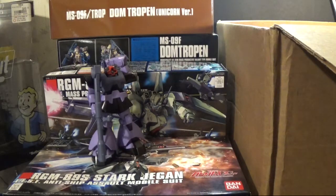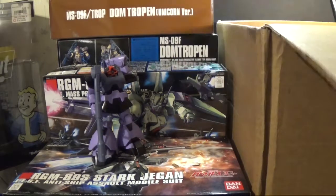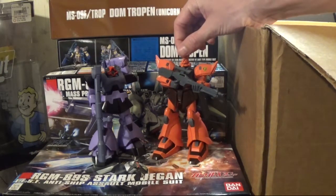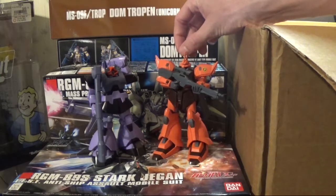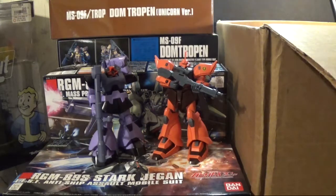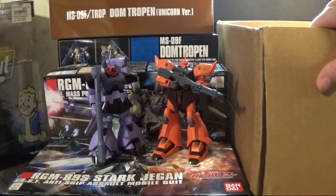I have the original Rick Dom — you can make the Rick Dom or the Dom, it's completely up to you. And I'll tell you what they could have done with the Stark Jagen and the Dom Tropins to make them better. Then the Jagen — I keep messing up the name — the whatever-it-is from Gundam Delroy, I'm not going to say the name wrong again — Jager, Jager, Jager, whatever.